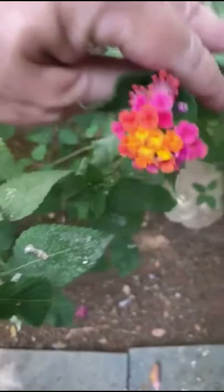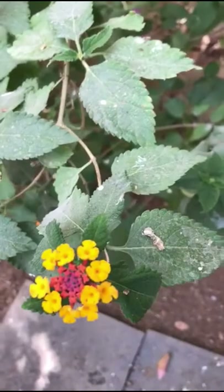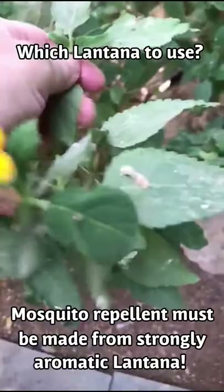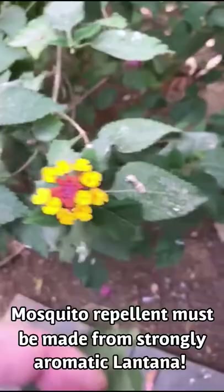These are actually on the same plant. There are horticultural ones that have been bred — some of them are white and pink and many different colors. The wild one tends to be orange. What you need to know as far as the mosquito repellent is that it should be strongly aromatic — the whole plant.